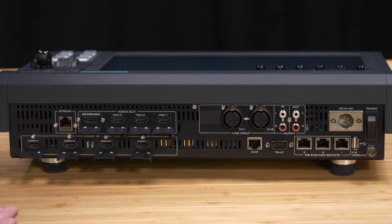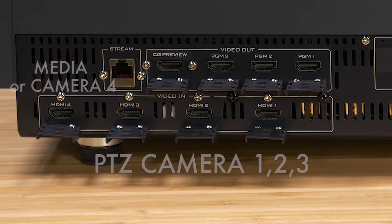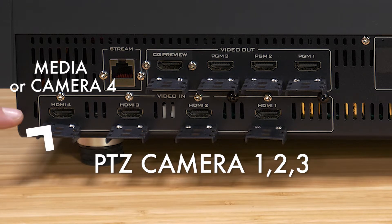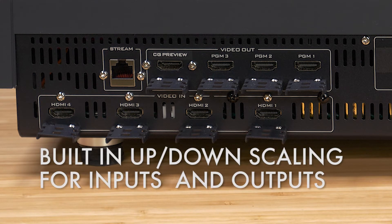Here's the back of the Showcast 100 — everything's unplugged. We have our four HDMI inputs. The way we have it set up here is inputs 1, 2, and 3 are our PTZ cameras, and HDMI 4 is for our laptop — it's going to behave like a 4K display. The Showcast, if you feed it an HD signal, will upscale it to 4K or downscale it to HD. You can set those up in the settings in the menu.